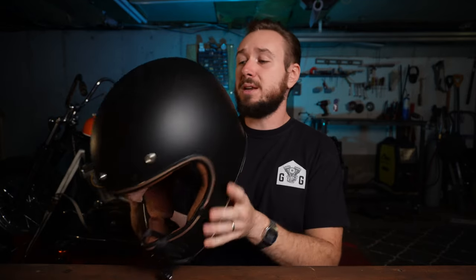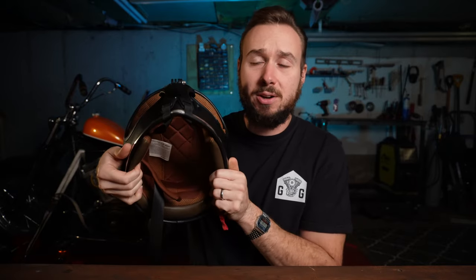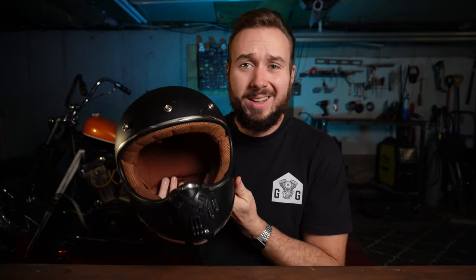This is the helmet I use — I don't think I've ever shown it on the channel. It's made by GDM, a motocross-style helmet with a nice brown liner. I'll throw the link in the description. This is supposedly a DOT helmet, though I'm not super certain given how much it flexes. I bought it because I really don't like full-face helmets at all — if I didn't have a YouTube channel and a need to film my rides, I probably would never wear a full-face helmet.